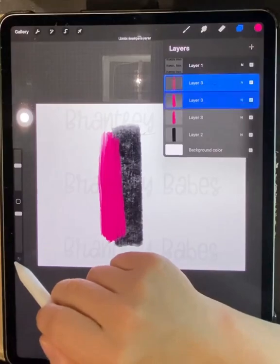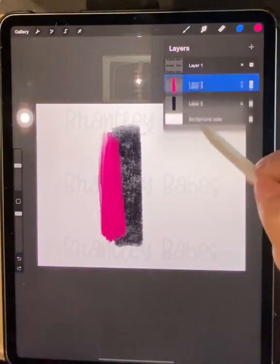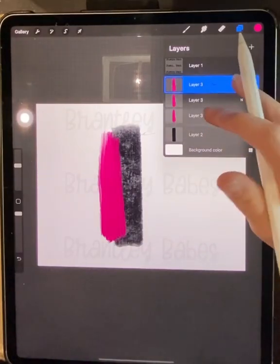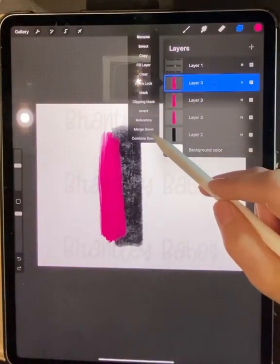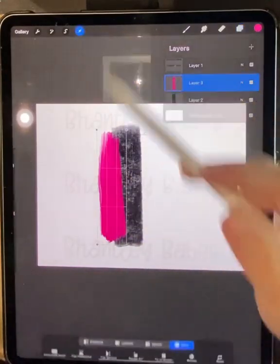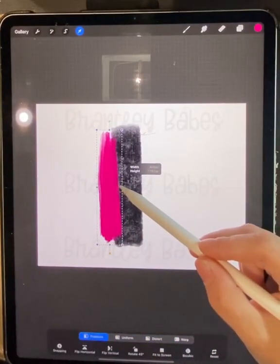You can see where the black shows through. I'm going to duplicate that layer a couple of times and then merge them together. Take your layer, swipe it to the left, click Duplicate — do that twice so you have three layers — then pinch those three together to merge them. You can also click on a layer and click Merge Down. Either way, you get the same end result. I'll go back to Freeform and size it just a little bit smaller.